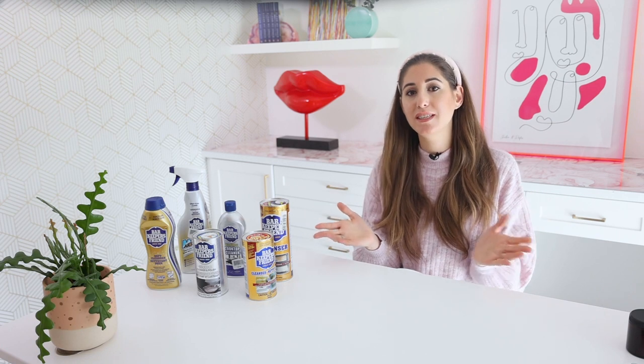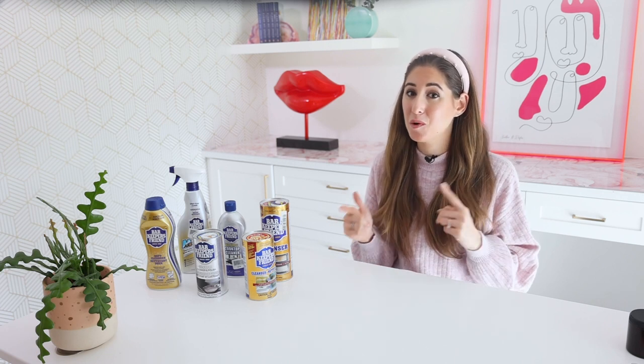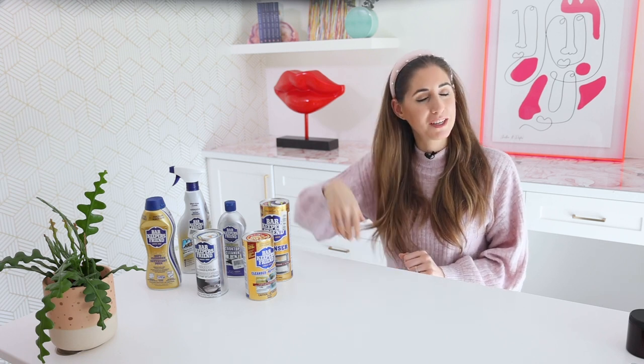We started making videos like this because there was a real appetite from the Clean My Space community for more details about the cleaning products they see every day. Our goal was to make something comprehensive, and I feel we've accomplished that with Bar Keepers Friend. In the comments, let me know where you love using it and what successes you've had — I want others to see how people are using it safely and effectively. Also let us know what you think of the Deep Cleans series and what products you'd like to see next. If you want to know how to clean a stainless steel sink with baking soda or BKF, check out our video on that. Subscribe to the Clean My Space channel, thanks for watching, and we'll see you next time.